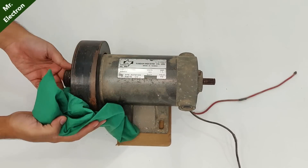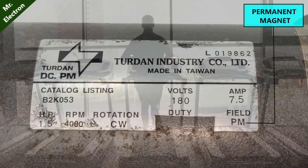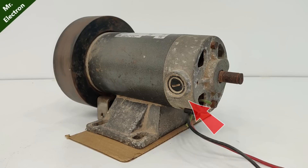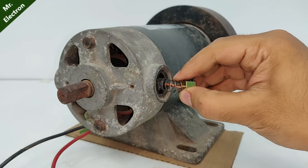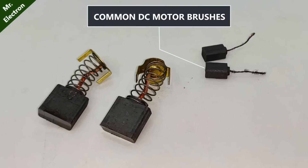This is a 180 volts, 1.5 horsepower, permanent magnet DC motor that is usually used in treadmills. We can see two brush slots similar to many other DC motors. Now, if we open up the brush slots on both the sides, we can see how big the brushes are when compared to our common DC motors.